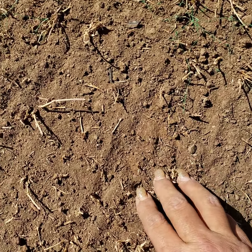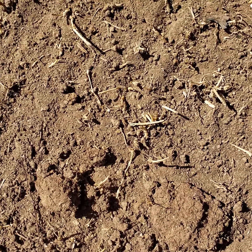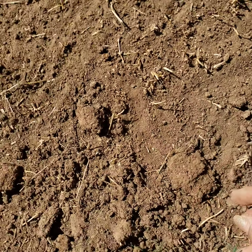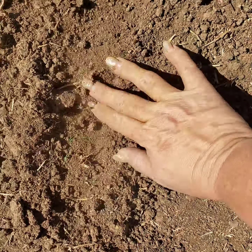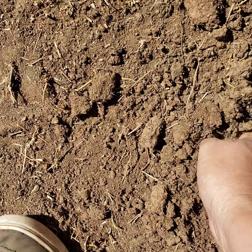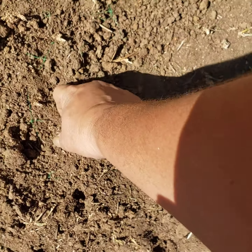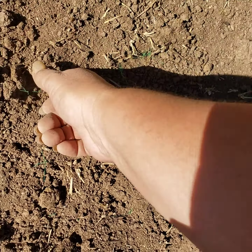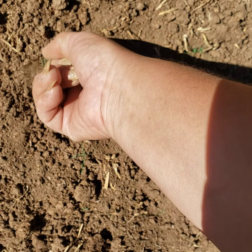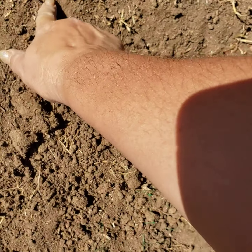I noticed that the ground is extremely hard. I mean, I can't get anything in here — it's breaking off at the top of the dirt. It's just hard as rock. But I noticed that once I pull some of it up, it loosens the dirt immensely. My ground's really dry too. Some of it doesn't want to come up, but I don't want it poking through.